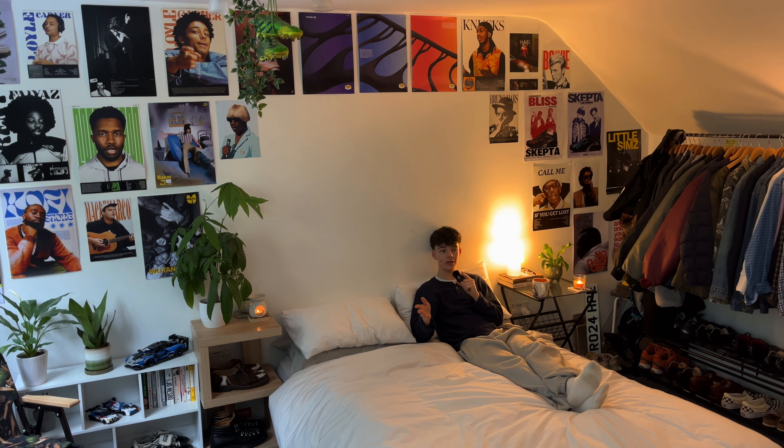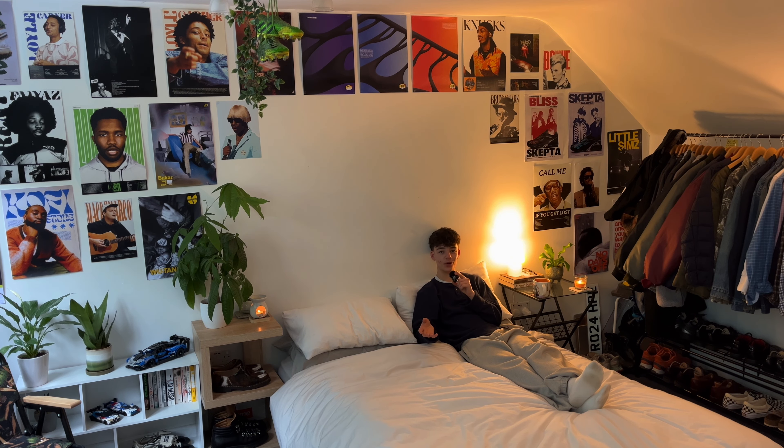Hello, welcome to another video. It's about time I gave you guys a room tour — I get a lot of comments asking for one. So today, I've just done a deep clean, but let's get into the room tour. I don't think there's any better place to start than here. This is what you guys see all the time — this is where I record my videos.